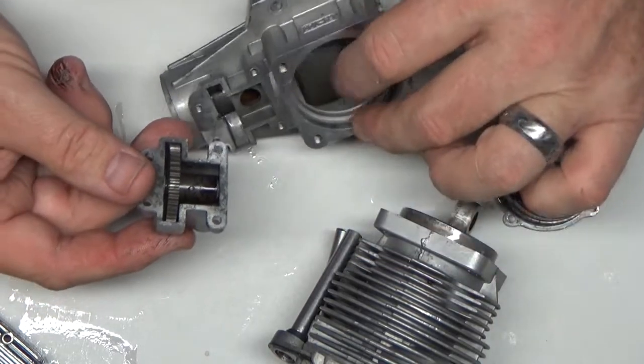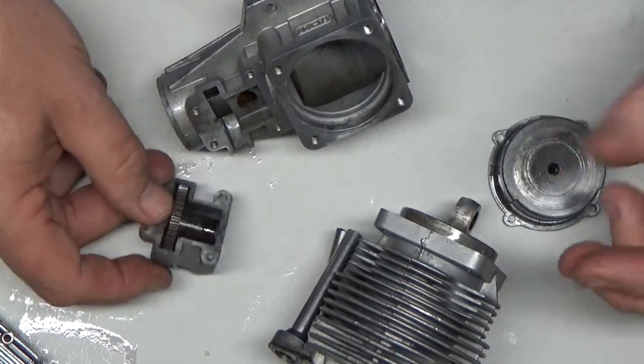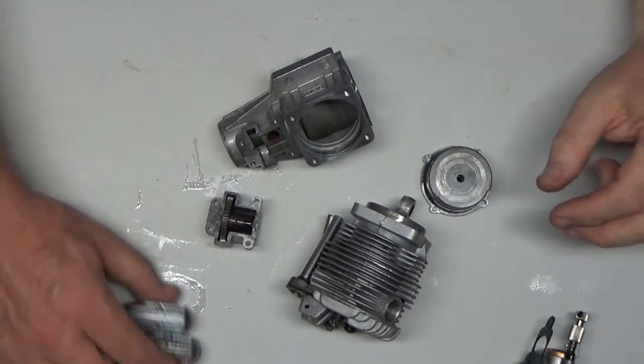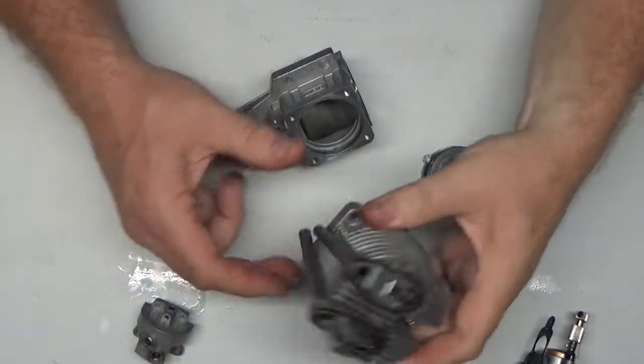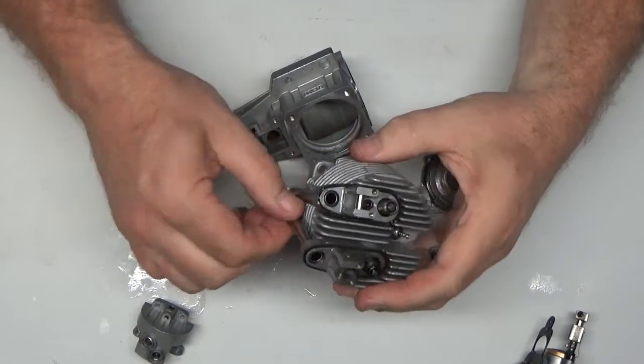I didn't shoot videos of me disassembling this engine. This was one of those ones where I just kind of wanted to play with it without having to be under the camera. This head — I dropped the valves and everything and cleaned that all up.